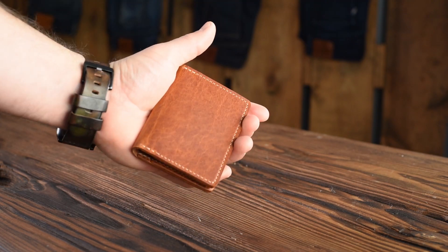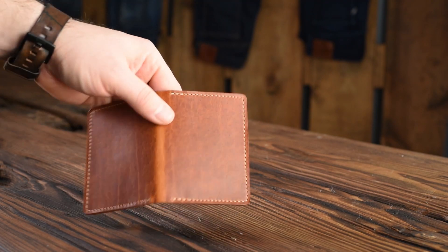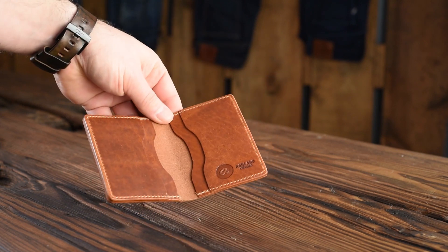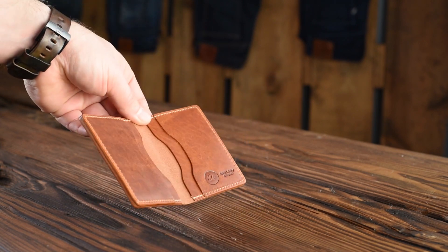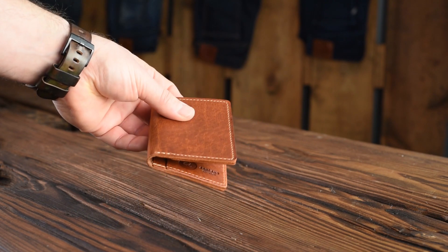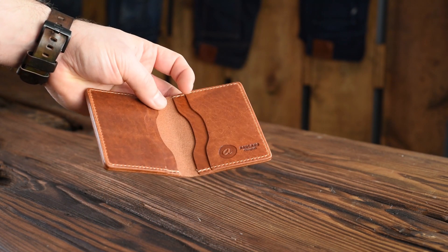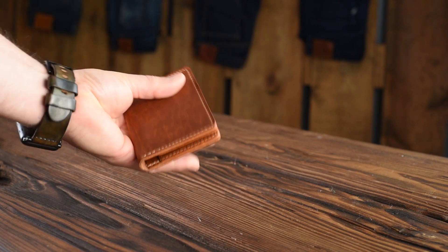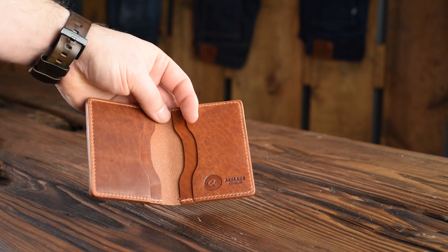Up next, this little guy is also back in stock. This is a Bugs Moran in English tan Dublin. I'm a huge fan of the English tan Dublin — if you didn't check out the last video, I kind of went into depth on this particular leather. It's tanned using the same tree barks as the now famous shell cordovan. The English tan just has a really special color. I love the form factor of the Bugs Moran, and this is now back in stock as well.